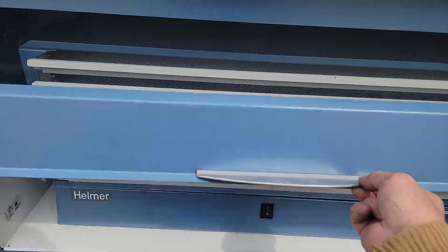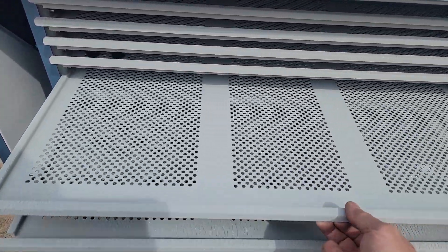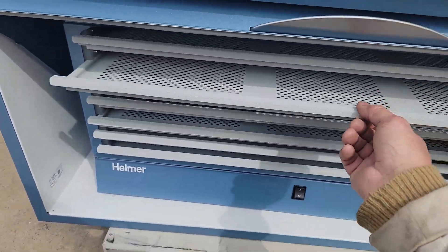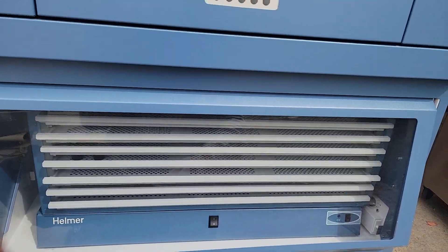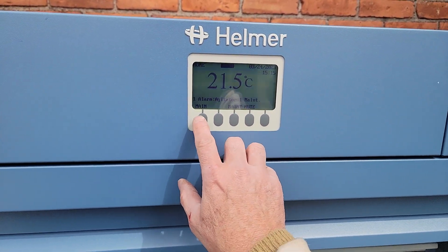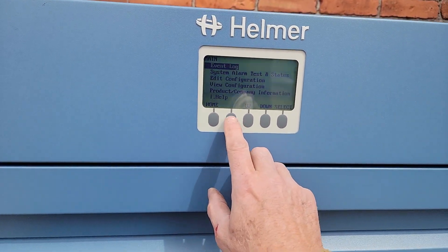The trays open up, as you can see. This unit has actually never been used. It's a wonderful unit and the system does respond.